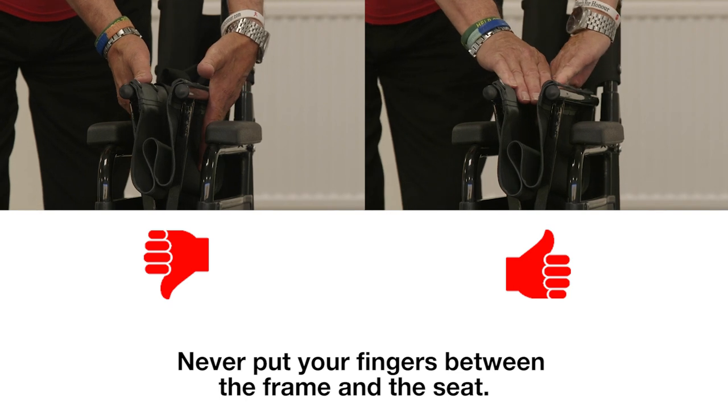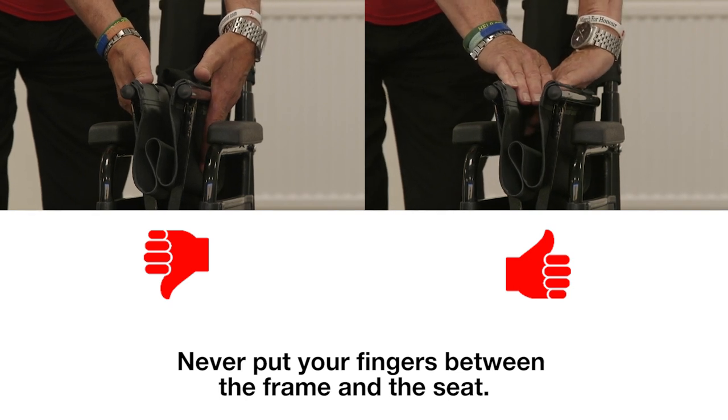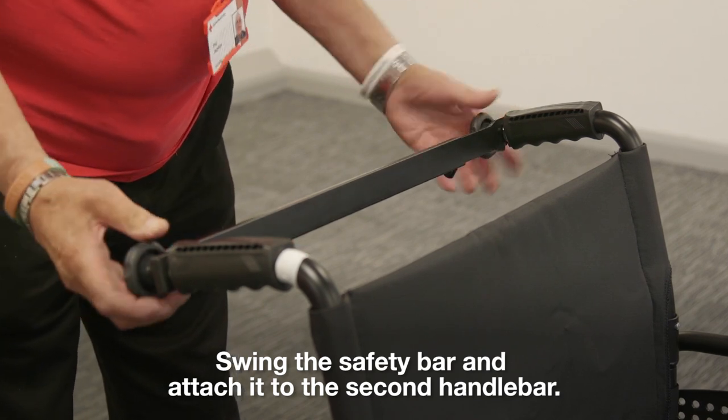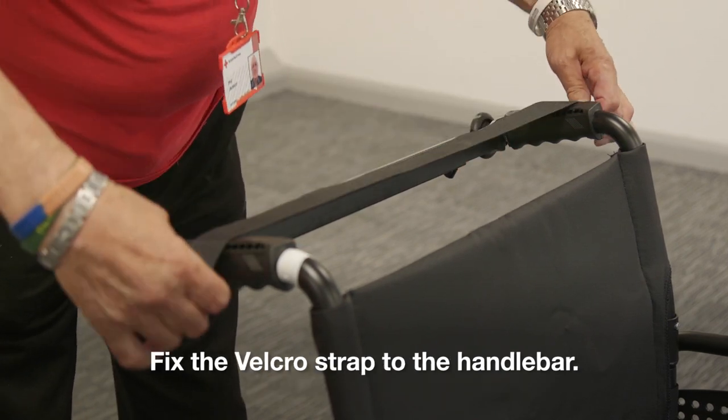Never put your fingers between the frame and the seat. Swing the safety bar and attach it to the second handlebar. Fix the velcro strap to the handlebar.